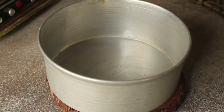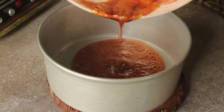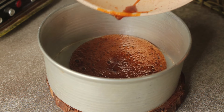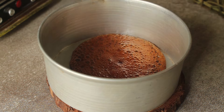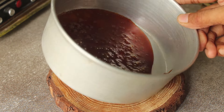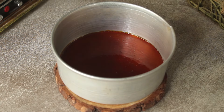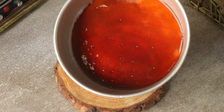We will pour the caramel into a round baking pan. It is very warm, so we will not touch the caramel. We will tilt the pan to spread it well. The pan is warm because of the caramel. It will set in a little while — we will set the caramel evenly in the pan.